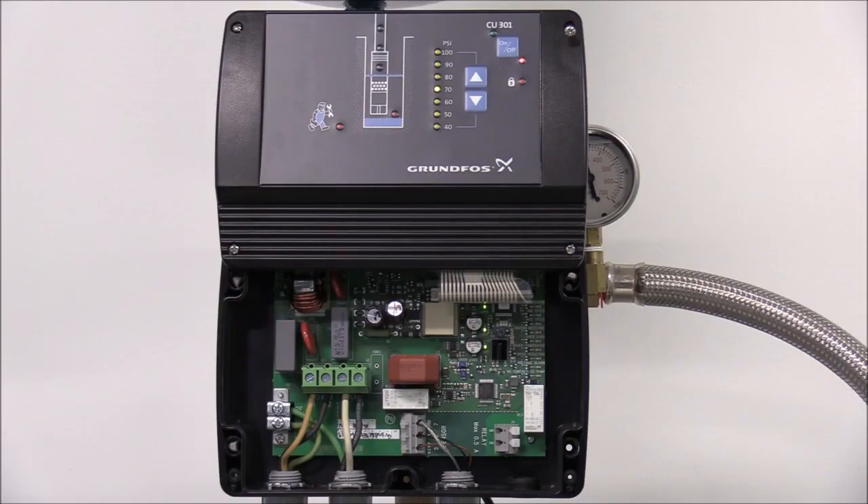Very important for this video: I've left the front cover of the CU-301 open and power has been connected to the system. So this entire area is live to power, so take extreme care to prevent any possibility of electrical shock when working with the CU-301 with an open cover.